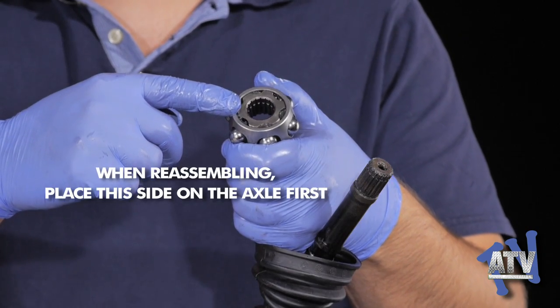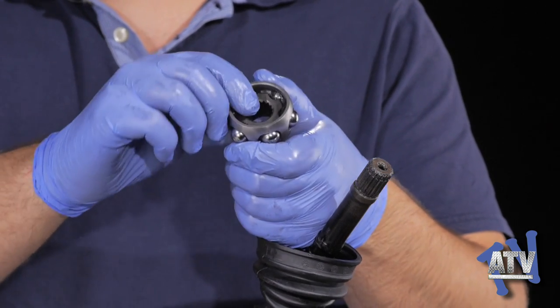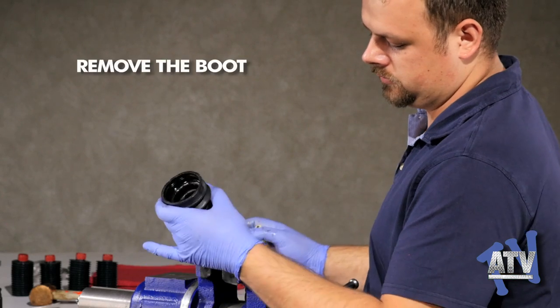It's important to remember which side of the assembly faces up and which side faces down. You'll notice the sides are not the same and therefore need to be put on correctly in order to work.